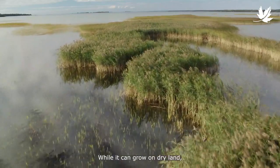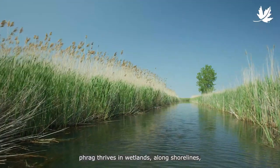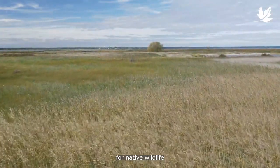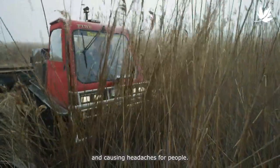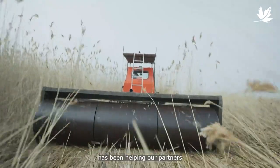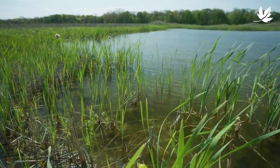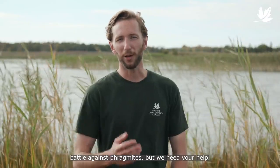While it can grow on dry land, Phrag thrives in wetlands, along shorelines, in roadside ditches, and wet fields, quickly destroying crucial habitat for native wildlife and causing headaches for people. The Nature Conservancy of Canada has been helping our partners return thousands of acres of Phragmites-infested environments back to pristine wildlife habitat. We are finally winning the battle against Phragmites, but we need your help.